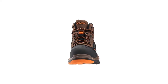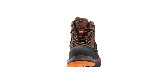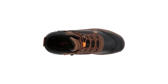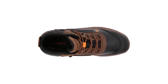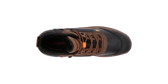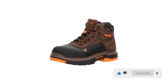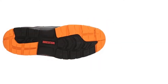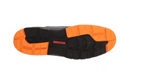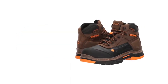The Wolverine Men's Overpass 6-inch Composite Toe Waterproof Work Boots are one of the best shoes for roofing available. These shoes are made of 100% leather and premium textile materials, which makes them an excellent buy. They feature a rubber sole with excellent grip. The shaft measures approximately five inches from the arch to make sure that you don't twist your ankle, as it provides excellent ankle support.